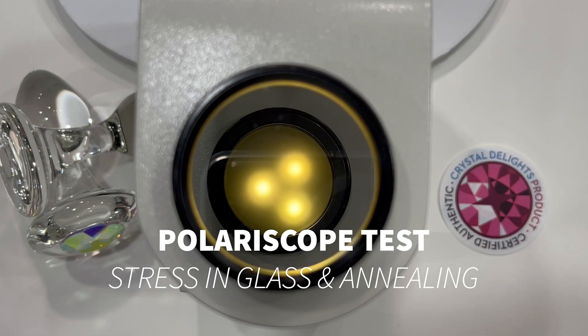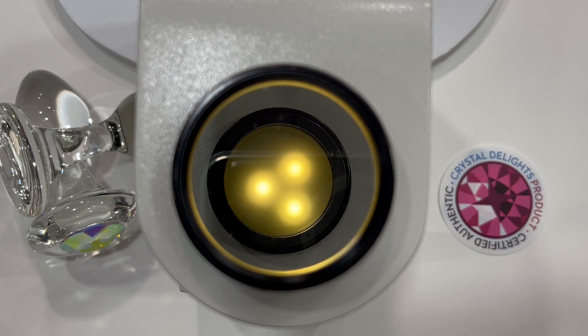Hi, this is Shelly from Crystal Delights. As a disclaimer, in the background is my office manager, Parrot Murphy, so you might hear him make comments during this video but don't be alarmed. What you're looking at here is a polariscope. Polariscopes are meant to show you stress in glass. At Crystal Delights you hear a lot about us talking about needing to have properly annealed glass products, and I'm going to show you that today.